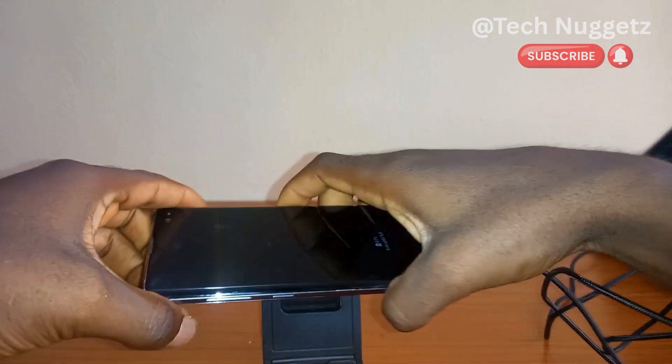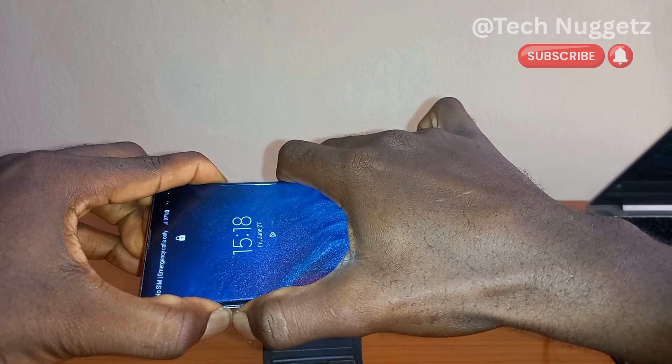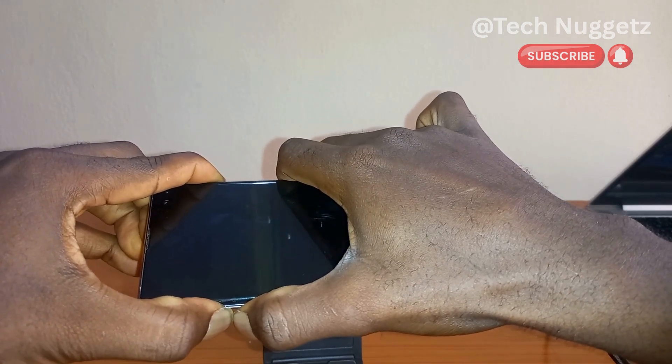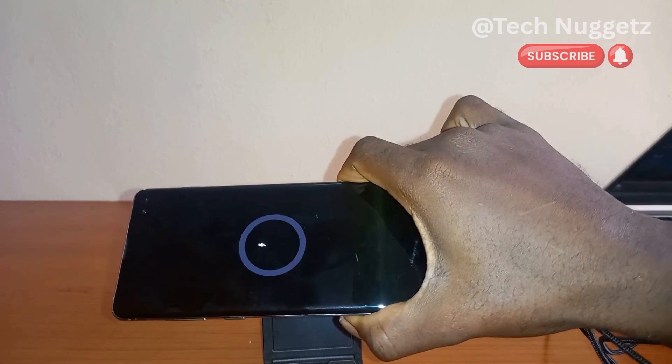All right, so let's go — volume up, down, and the power button all together. Now I have removed my hands from the three buttons and you can see the phone is in charging mode.